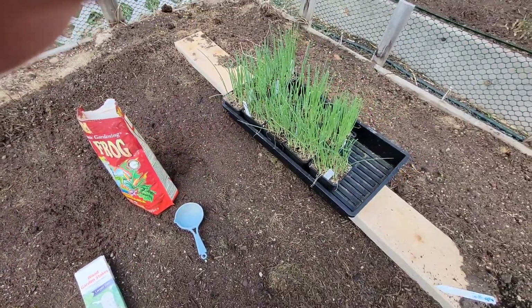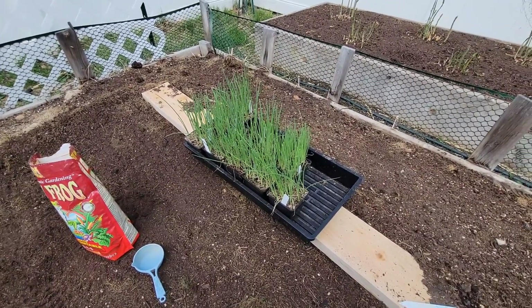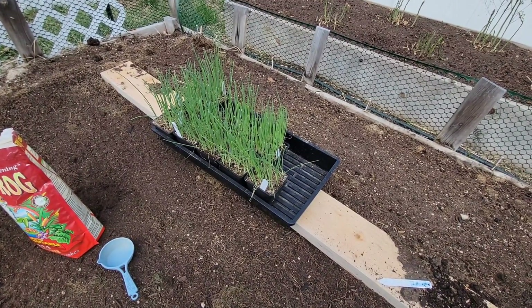That's it. It's gonna take a while, but I should have all these in the ground. Let the onion growing commence!